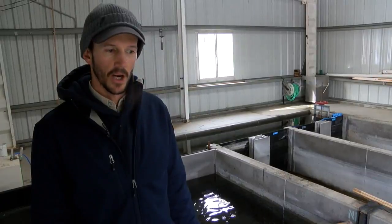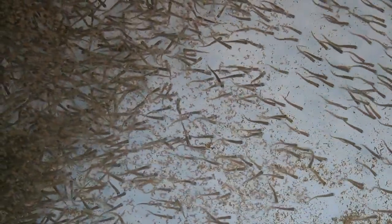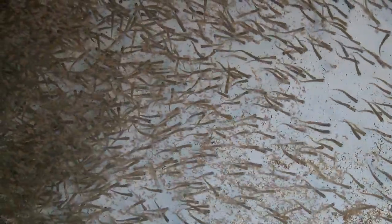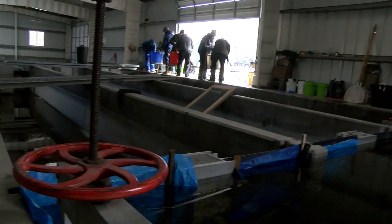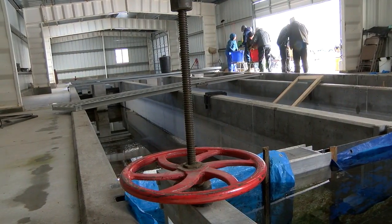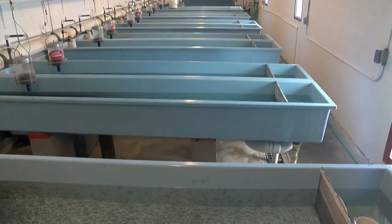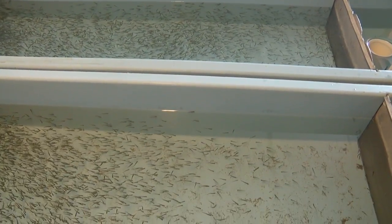We tried them in the Arkansas River and we did see those fish grow to become adults. However, we saw very little natural reproduction. So this Gunnison River rainbow strain — it's a pure strain, not crossed with any other — they show great natural resistance to whirling disease as well. This is our second year trying to stock this specific strain in the Arkansas River, with hopes that they'll be the key.